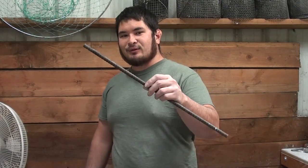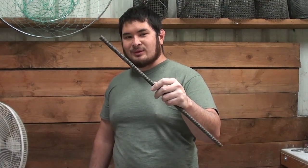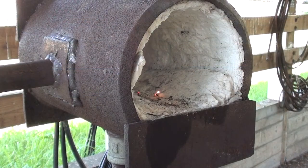Hey fellow backyard forgers, Nick here. The last time we forged a fork out of rebar, so today we're going to be forging a matching spoon out of the same piece of half inch rebar. Alright, let's fire up the forge.